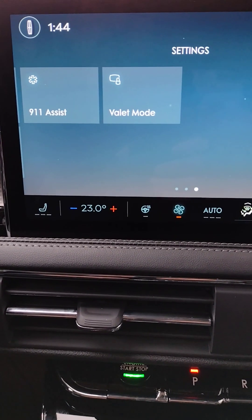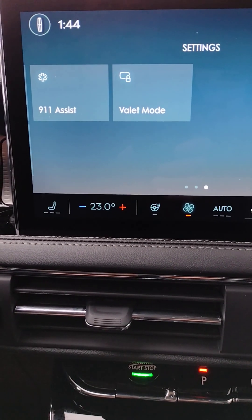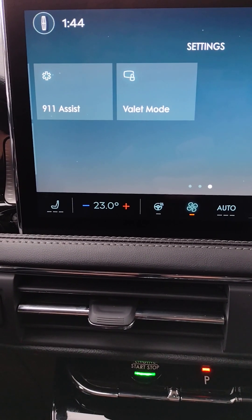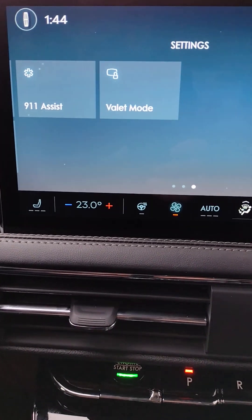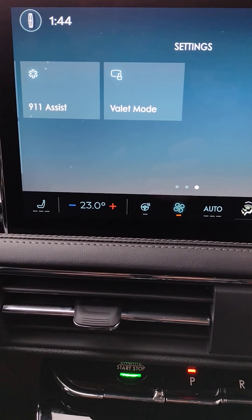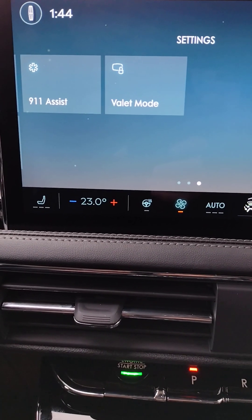Valet mode — you can select your own four-digit pin, which will temporarily disable the navigation and phone features. So the valet would have access to your vehicle, but not to your home address or personal information.